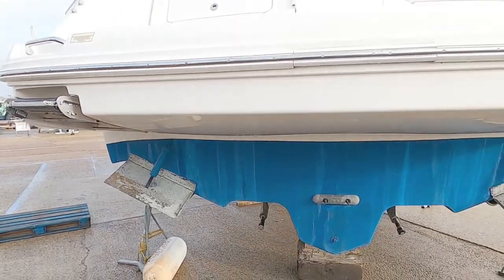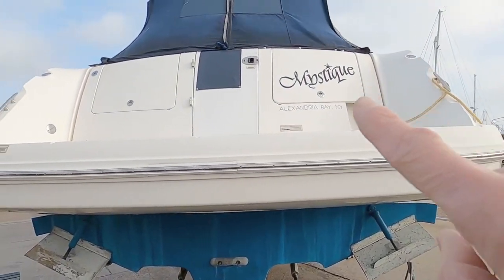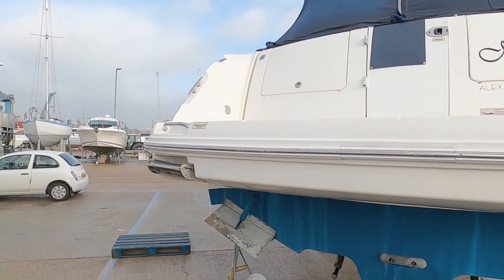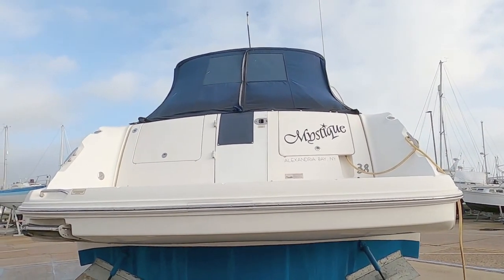One thing I do like about these American boats, and particularly the Sea Ray, is you get a really decent bathing platform plus you get massive, massive stern lockers. So let's go have a look on board.